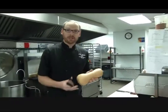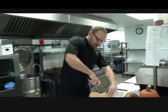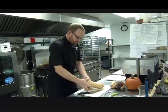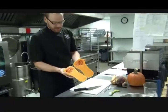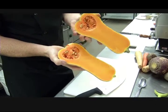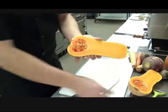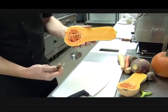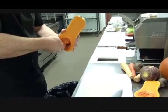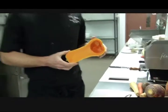The first and easiest way to use squash is to just cut it in half lengthwise, right down the middle. When the squash is open, you'll see the bright orange flesh on the inside — most squash have an orange flesh — and then you'll also see the seeds. Using a spoon, I'm just going to scoop the seeds out of the squash.